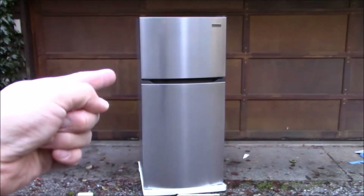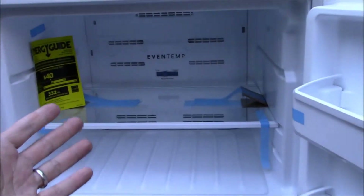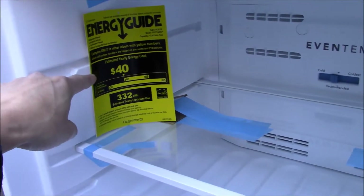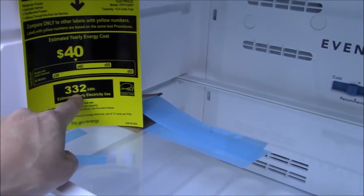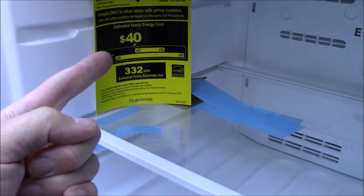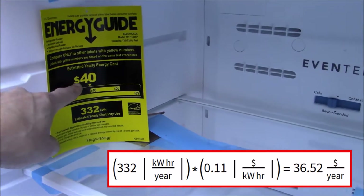Unboxing this couldn't be easier. There isn't really much that comes with the fridge — pretty much nothing — although you've got your Energy Star grading. This is the Energy Star version of the fridge, so it should be a little more cost effective. It shows 332 kilowatt hours estimated electricity use per year. At about 11 cents per kilowatt hour, that estimate of about $40 is roughly right — I'd probably estimate around $37 per year.